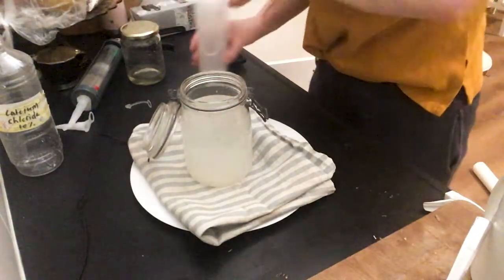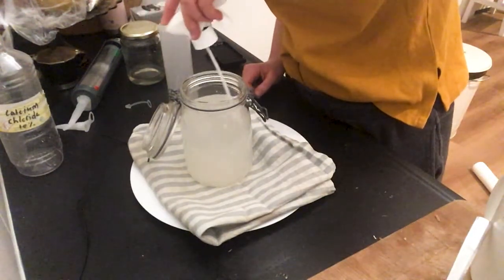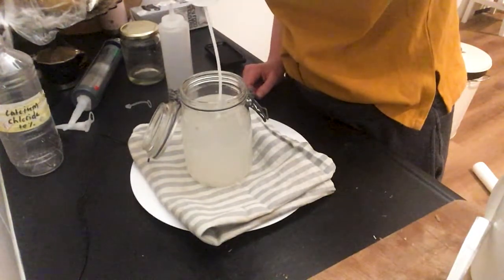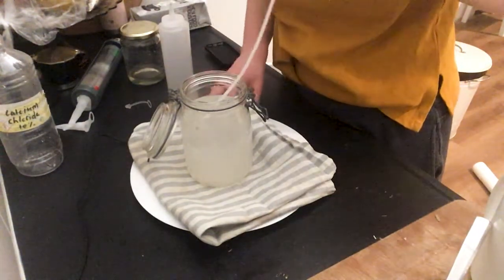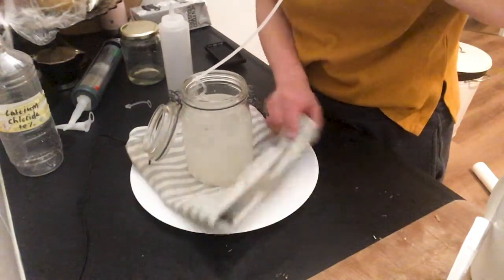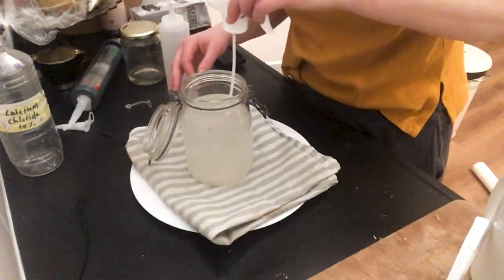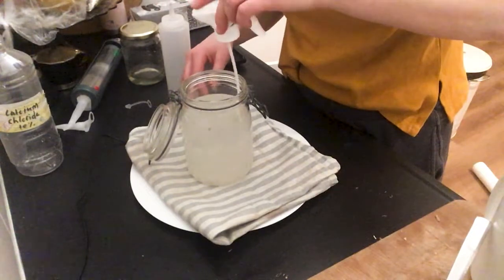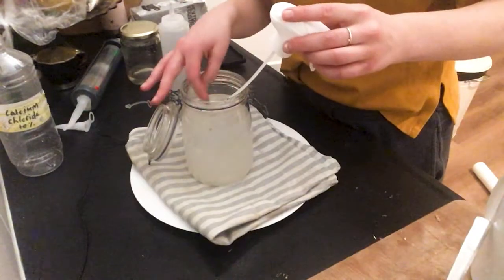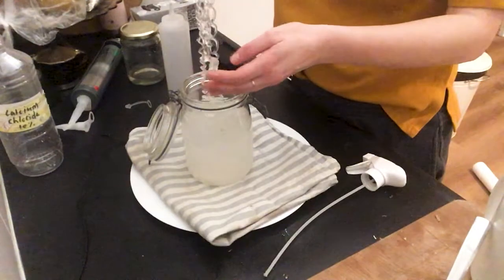I'm going to let this cure a little bit so I don't break it immediately. You might also notice that I put an old towel on a plate here, so it can kind of drip dry and release its water without making a mess. It's these kind of practical tiny tips that I always really enjoy because they just save a lot of hassle in the end.